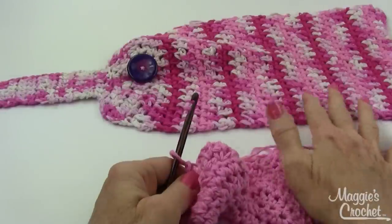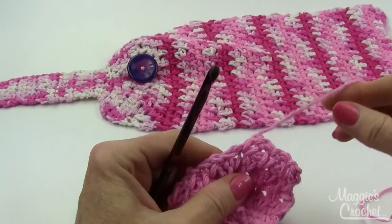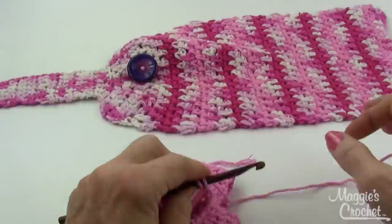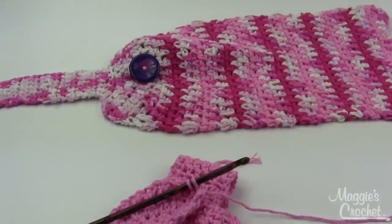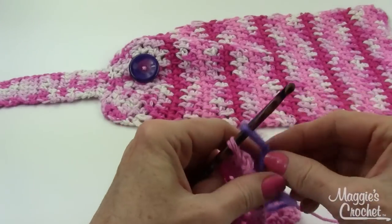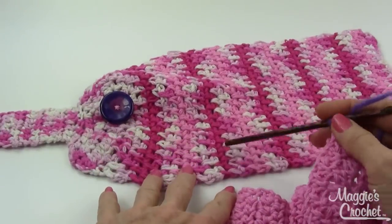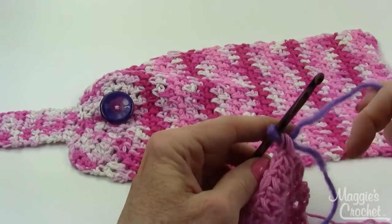You can do a solid color or the multi-colored version — all the stripe directions are in the pattern. To join a new color, work the last single crochet stitch until you have two loops on the hook, then take the new color with a slip knot leaving a long end, and draw the new color through the last two loops of your stitch. Continue with the new color. Color changes are done in multiples of two rows, so you always change colors on the same side.